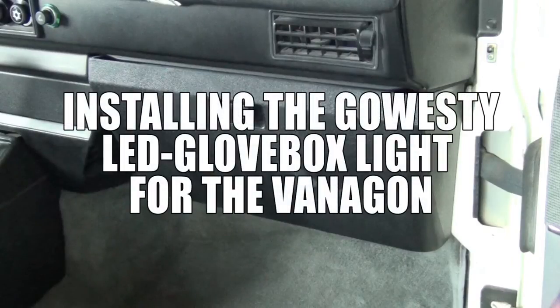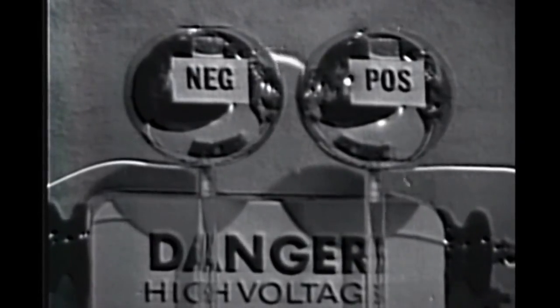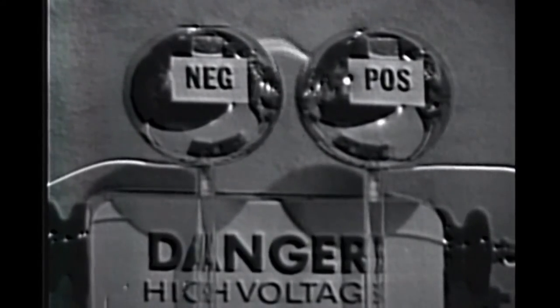What's going on guys? It's John with GoWesty and today I'm going to show you how to install the LED glove box light. As always for safety, please disconnect your battery before beginning any electrical work in your vehicle.